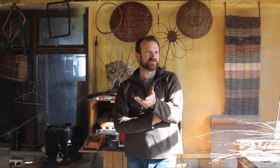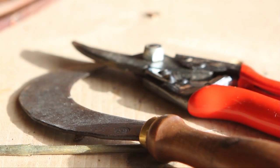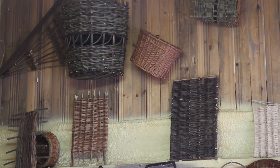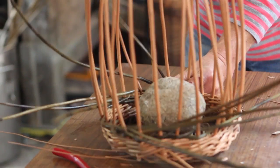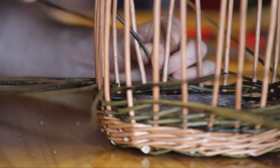What we do with the participants when they come in is just describe to them the tools that they would use, the anatomy of the willow rod, the type of basket that we'll attempt to make and how we're going to make it, and then start the process as quickly as possible.